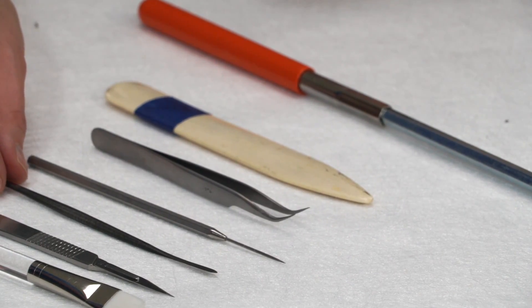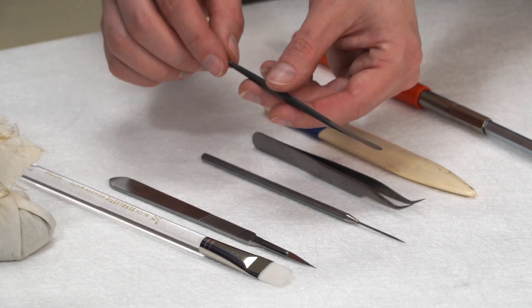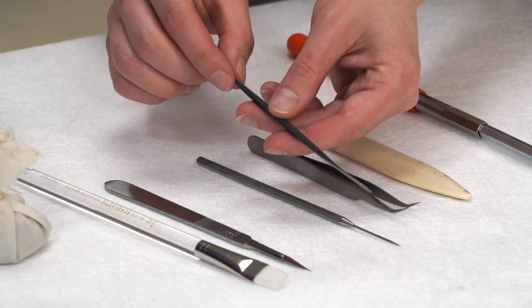This is a micro spatula. This is also very useful for paper conservators. Let's say I paste out a strip of Japanese paper I'm about to put down a mend. I put down that mend, it dries, and then I can go underneath — this is very thin — and I'll just slide underneath to release any of the parts that I don't want to stick anymore.